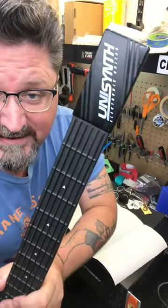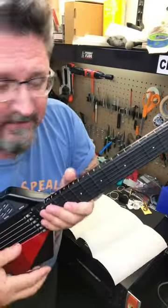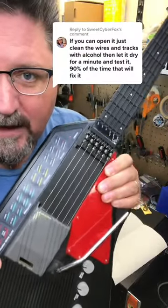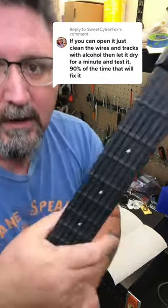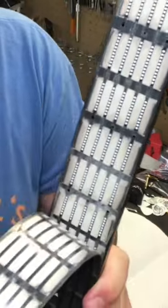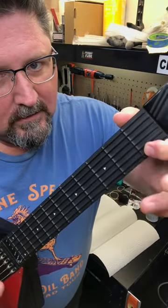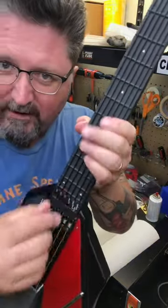This is my new Unisynth guitar from 1981, and we've been talking about this because it's playing really wonky. I asked for your help, and Sweet Cyber Fox suggested opening it and cleaning the wires with alcohol. Well, I discovered that the rubber fretboard peels off — I used contact cleaner and it still doesn't work. We have a dead fret right here, a couple around here, and probably a whole bunch around here.